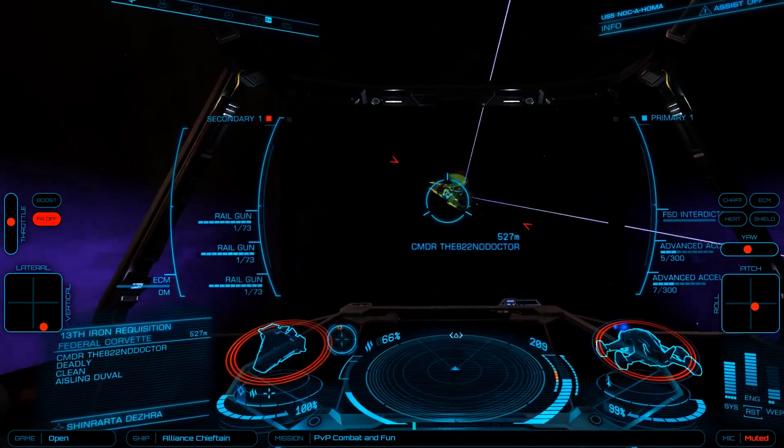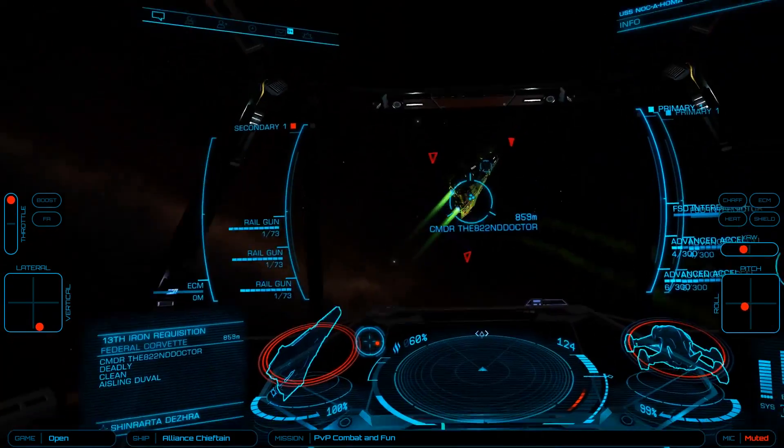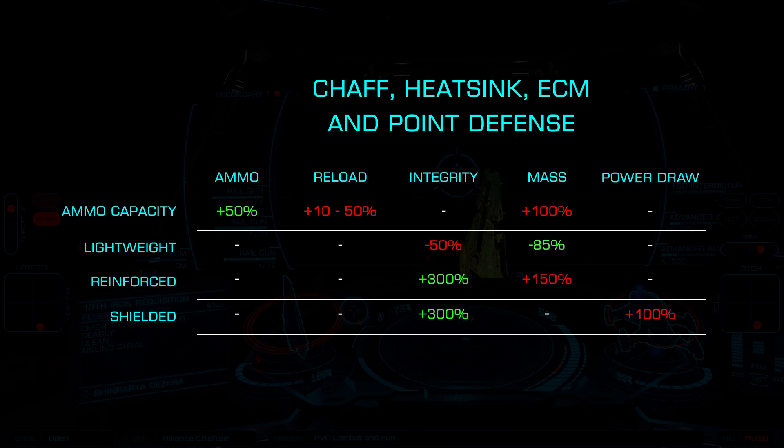Let's start by taking a look at the chaff and heat sink launchers and point defense and electronic countermeasures. I'll offer four options: ammo capacity, lightweight, reinforced, and shielded.